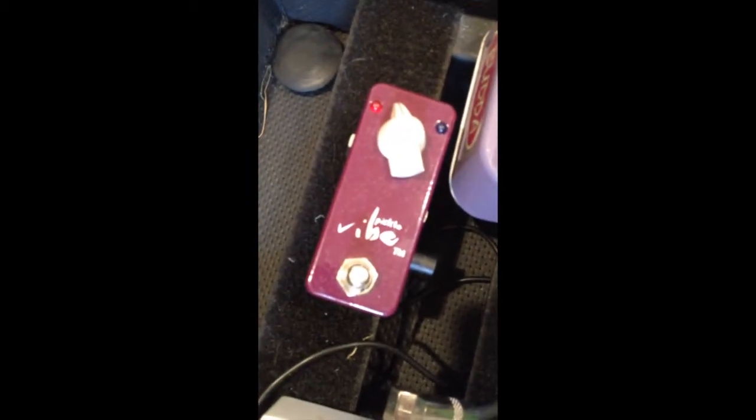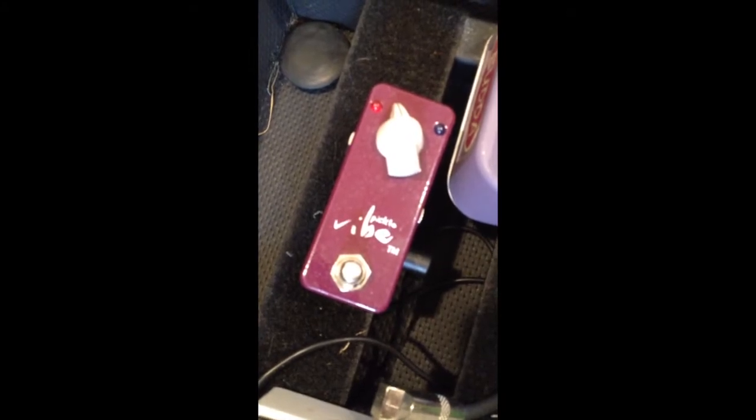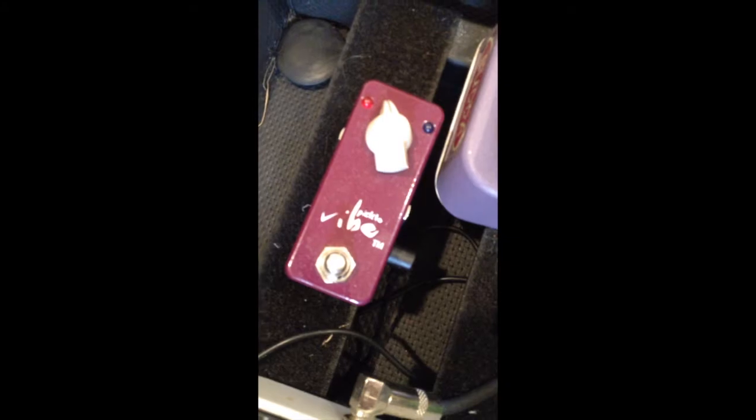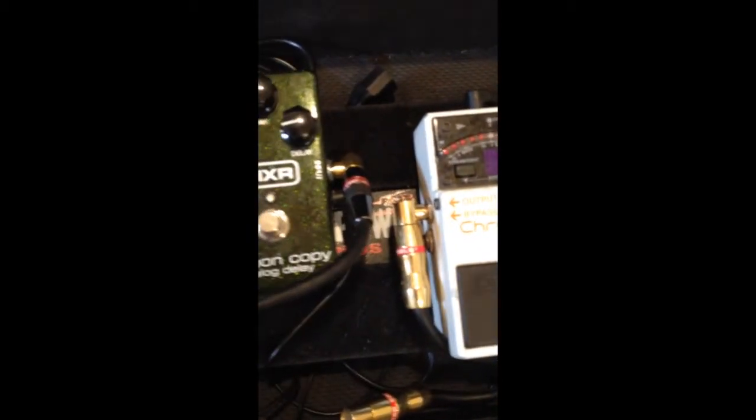Then this goes to my tuner. I also use a vibe — like a uni-vibe — every now and again, depending on what I'm feeling that night. It's got a small footprint and sounds great, as opposed to my full-tone Deja Vibe, which takes up a lot of space and is very heavy.